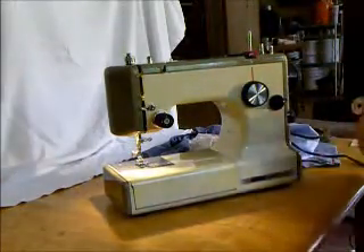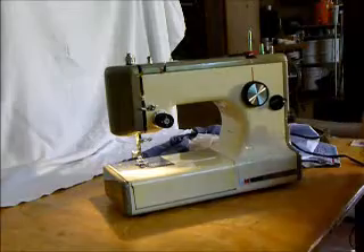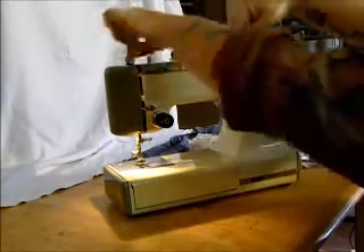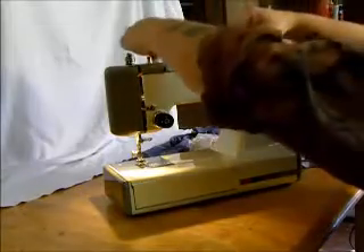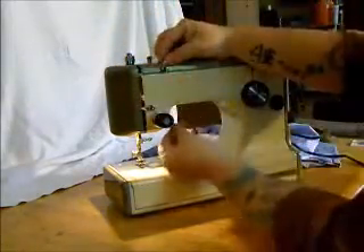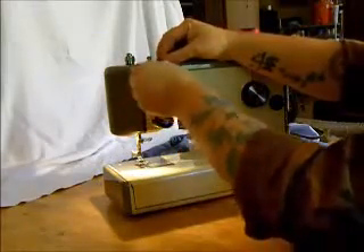Here's your bobbin winder. We've already got a wound bobbin in here, but basically you just start from your thread and around the guide, back to the bobbin. Now we're going to proceed with threading the top — here's some pigtails down through the tension.